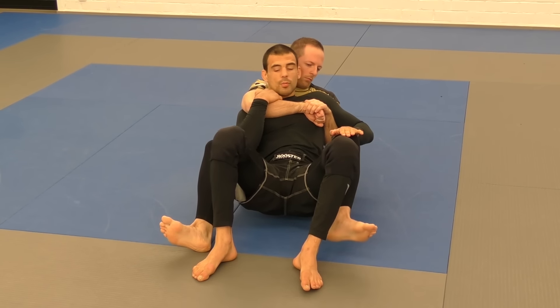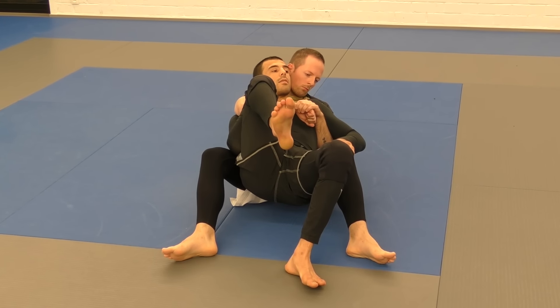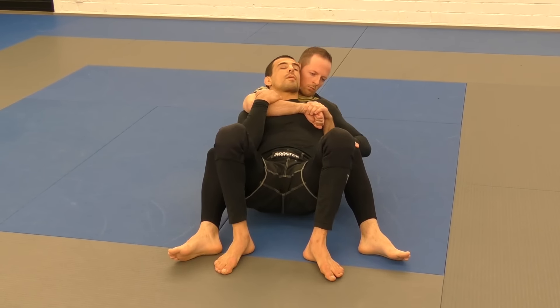Try to do this one — impossible. Try to do the other one. I'm going to pop here, and here. Either I wait for you to pull, or I push myself.